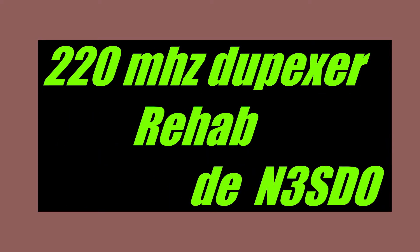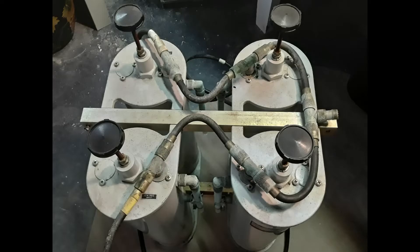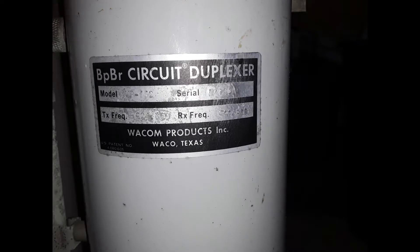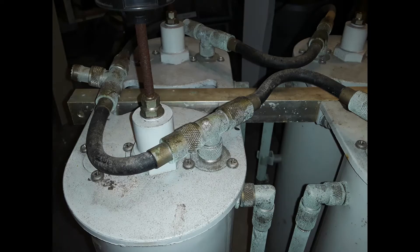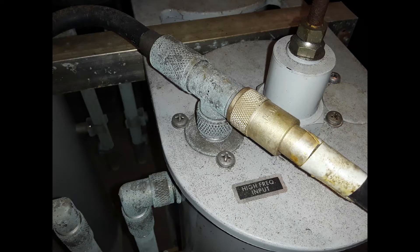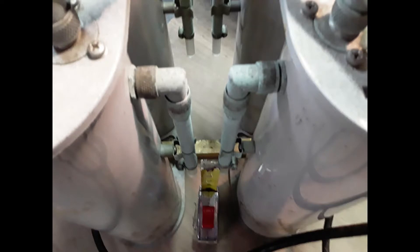Hello YouTube, N3SDO here with another duplexer video. This is a Wacom 220MHz 4-can bandpass band reject duplexer that had been operated for years in a very wet environment and rust and corrosion has left it in a very bad state. Not to mention the tuning was also badly off.